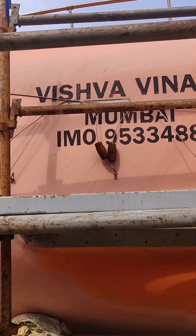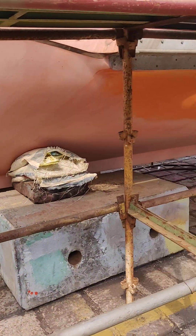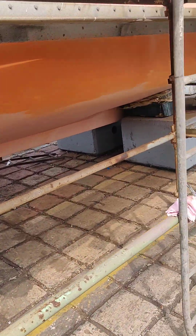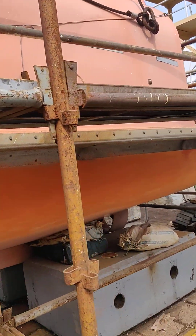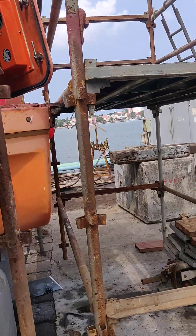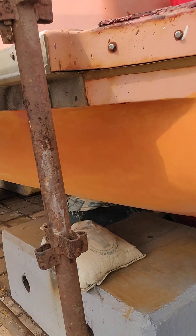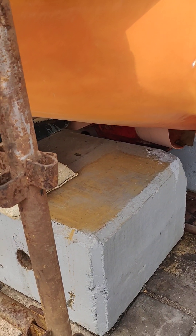Look at Vishwa Vinay, Mumbai — the IMO number. This is a lifeboat. Let me show you from inside. I'll take help from Akash here.